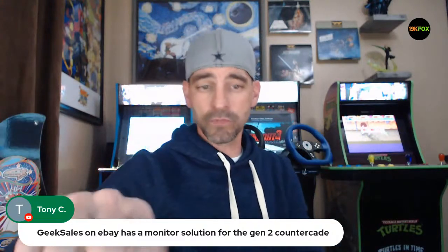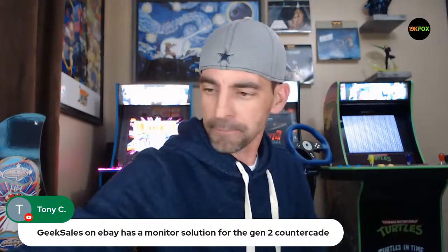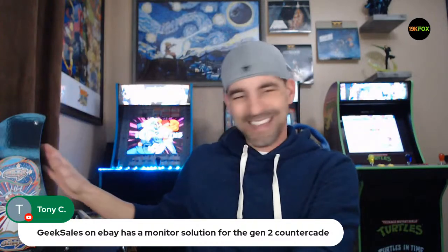Tony C mentions Geek Sales on eBay has a monitor solution for the Gen 2 countercade. Tulsa Arcade makes something for countercades — it's your standard monitor mount with a monitor, which adds a lot of thickness and you end up going with velcro on the front for your bezel. They're a great company — they actually commented on one of my videos when I talked about a 19-inch monitor and I had to explain I'm not trying to dig on anybody, just talking about a different solution. What I'm actually doing is retaining the thickness so we can keep the bulk of the stuff down inside this countercade.